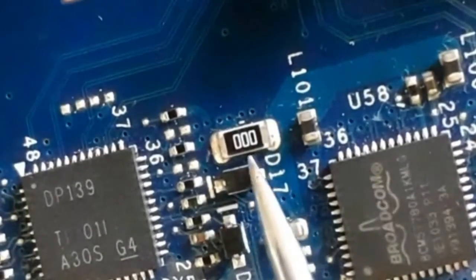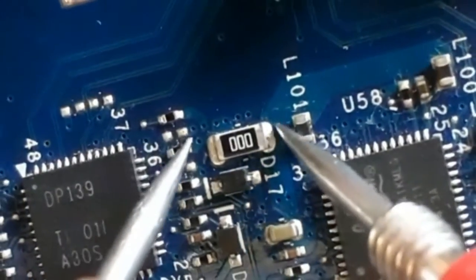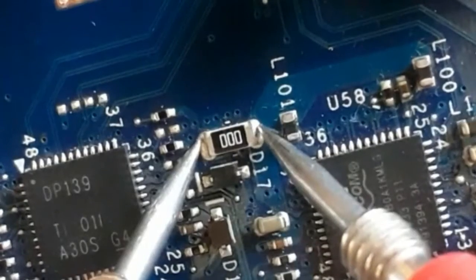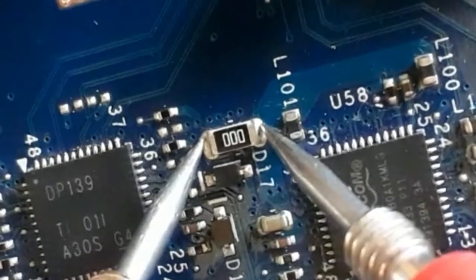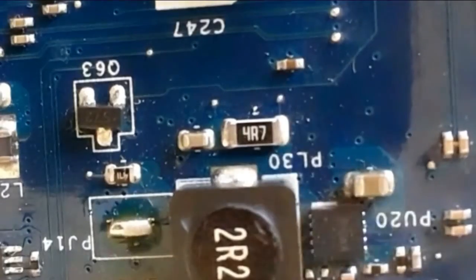Let's check this resistor. It has three zeros, meaning this is a fuse resistor. On the multimeter we have 0.1 or 0.2, which means 0 ohms. So this is a good fuse resistor — the value is correct.